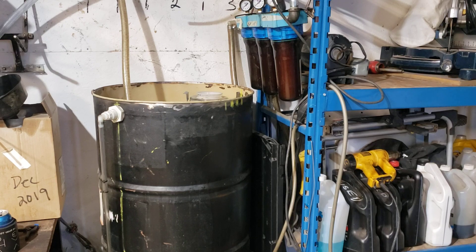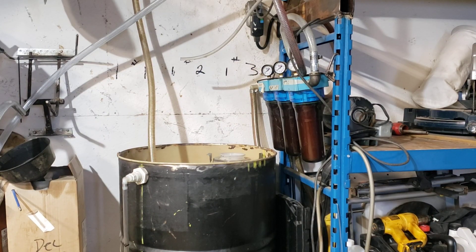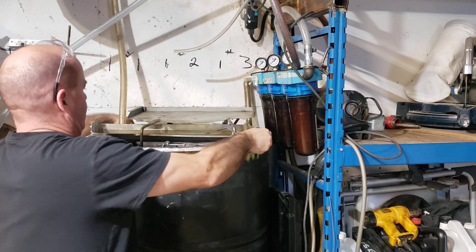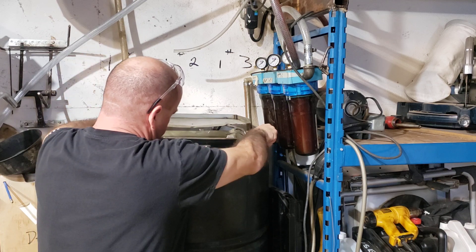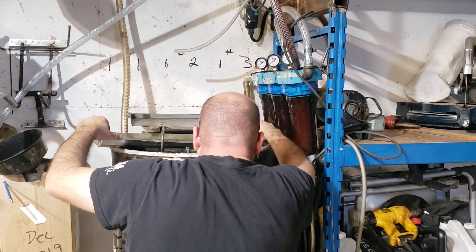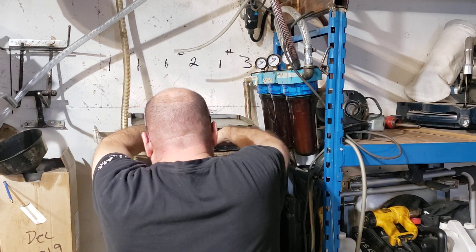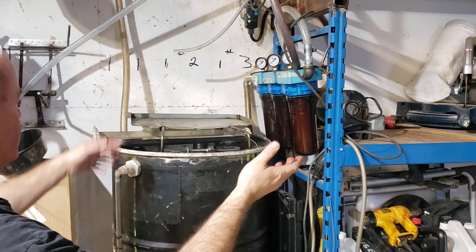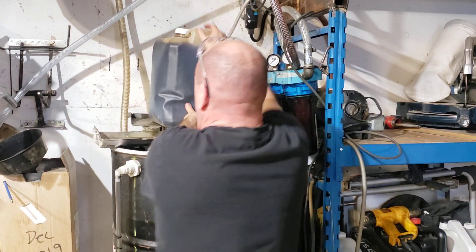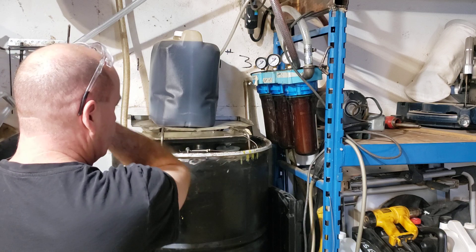It is a 45-gallon drum with some filters in it. I am going to try and show you what is on the top. It is a top — easy, put it on. Easy as can be, and simple. Simple is what I want to do. There it is. Reset the jug of oil. It's actually made for two jugs, which I was thinking ahead, but just one is good enough.